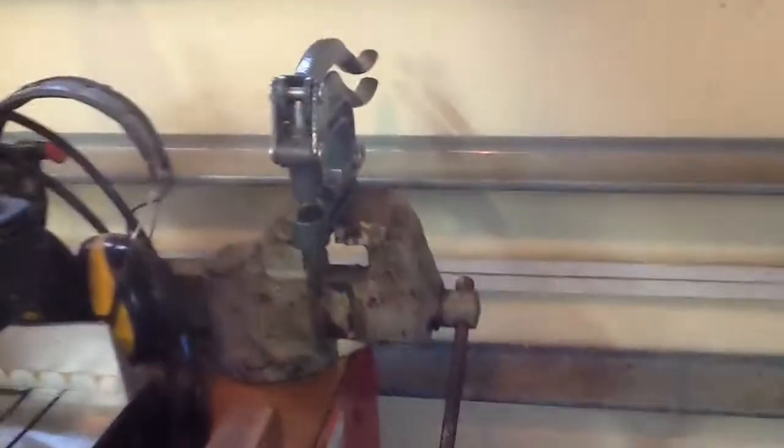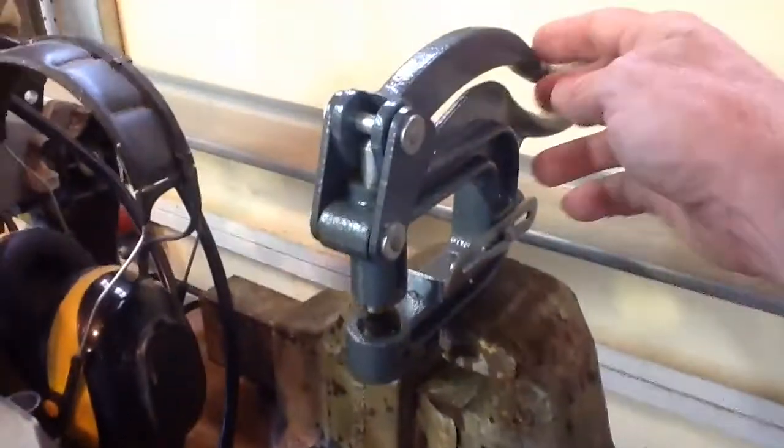This is the device. If you don't have one of these, you can get these on sale from Harbor Freight. It's a hole punch.